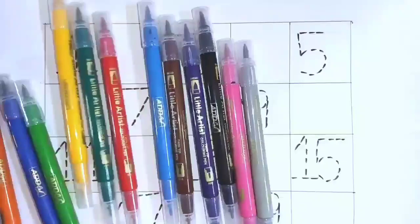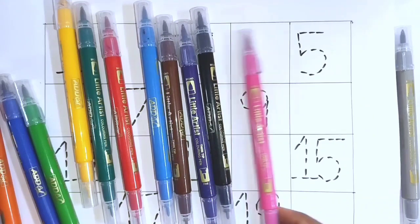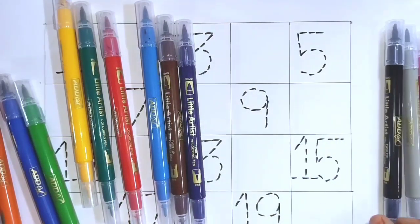Hello. Ash color, Pink color, Black color.